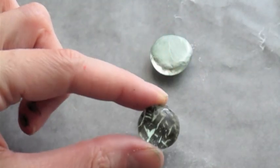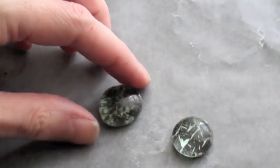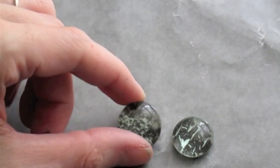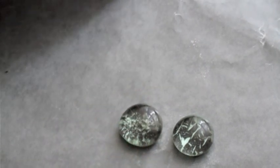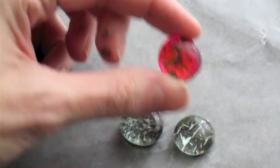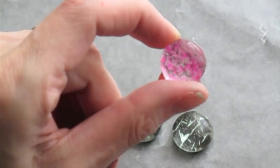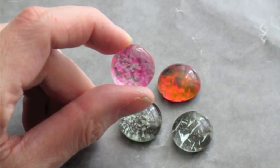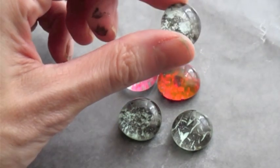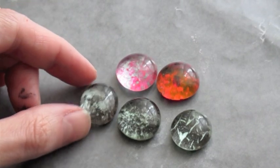I think they turned out pretty cool. This is the one I scratched with a toothpick, and this is the one that I did with the cling film. I'm going to show you some other ones that I've made. This one is the cling film technique with red painted behind. And this I did two different colors using the cling film technique, so it's a little bit more transparent. This one also with the cling film, but I painted silver instead of the mint color.